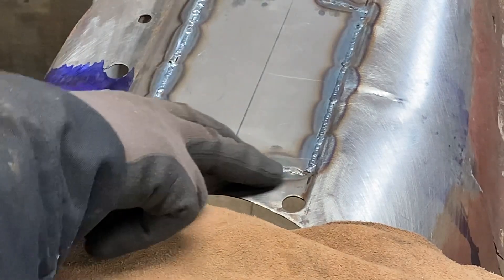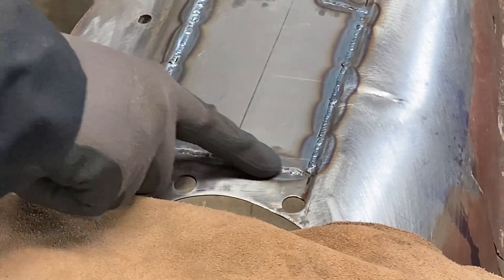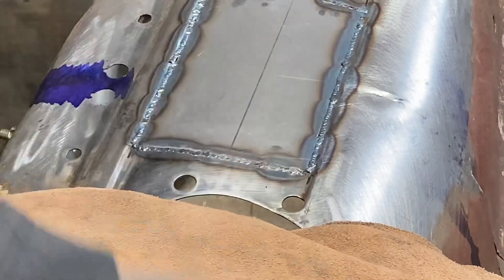This weld in particular, besides the little hole we have, ended up having too much filler rod. So what I'm going to do is make another pass with just the TIG torch to heat it back up and see if I can squish that down a little bit more.